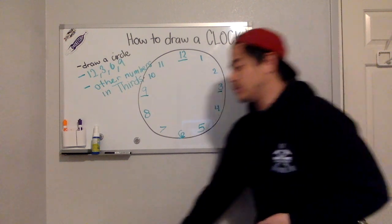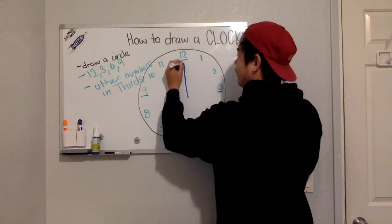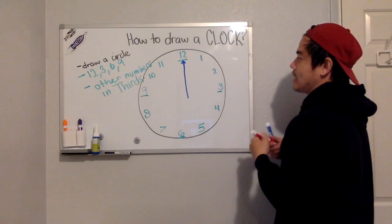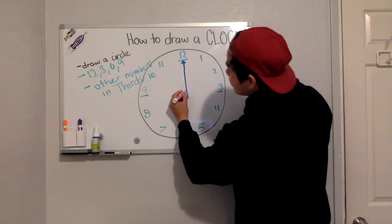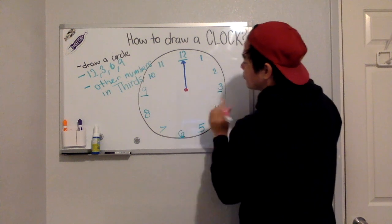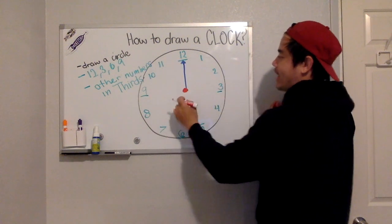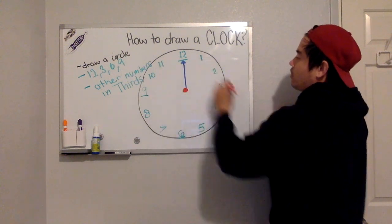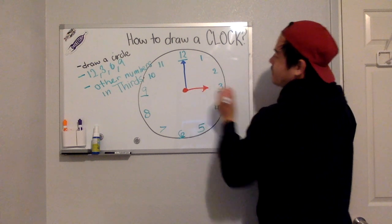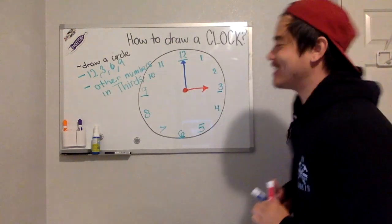In a clock there is a long hand and a short hand. Right in the very middle, we're going to find the center point — that's where the minute hand and the long hand move all the way around. There you go, Rocketeers — you just learned how to draw a clock!